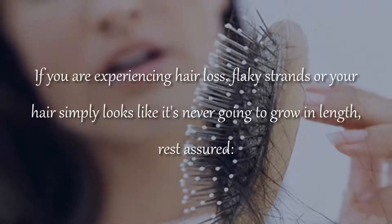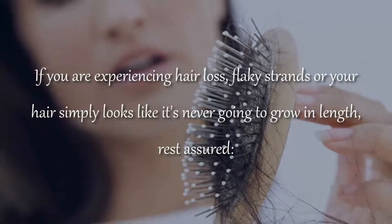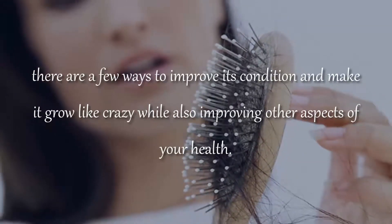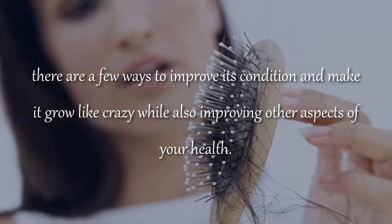If you are experiencing hair loss, flaky strands, or your hair simply looks like it's never going to grow in length, rest assured. There are a few ways to improve its condition and make it grow like crazy, while also improving other aspects of your health.